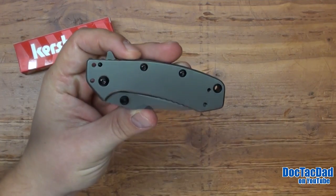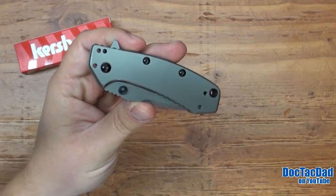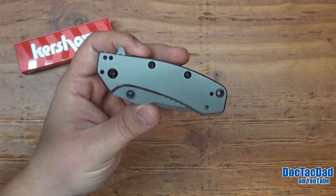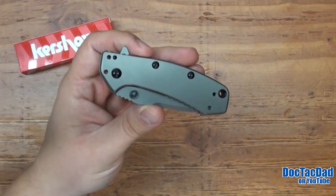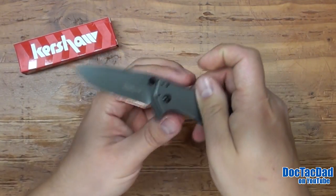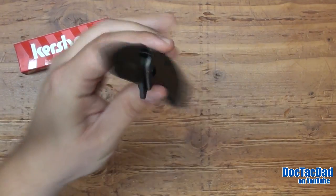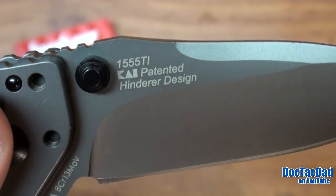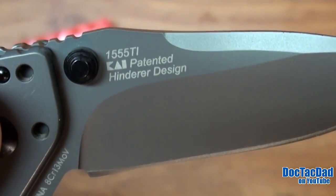I've had this for a year and I've carried it for a solid month, and probably on and off a little bit since then. I was super excited about this knife when it came out because I'm a huge fan of Rick Hinderer's designs — and that's exactly what this is. This is a collaboration with Kershaw Knives and Hinderer, and it's definitely a Hinderer blade.